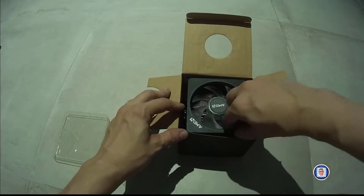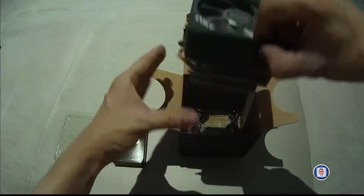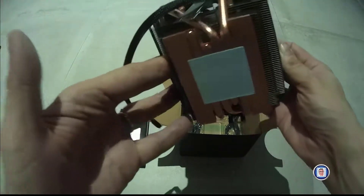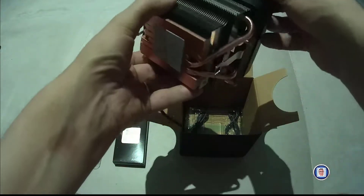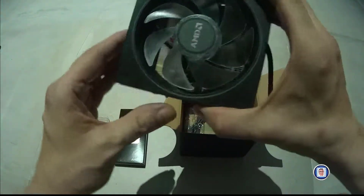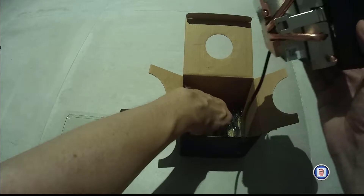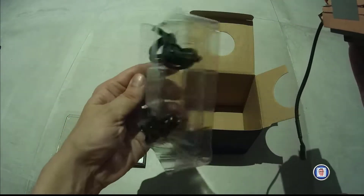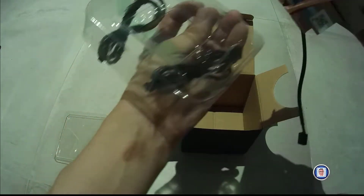Let's remove the cover. Now the CPU — you can see the thermal paste is already applied, so be careful. Once you have it on your fingers it's quite difficult to remove. At the bottom you have two connectors: one for controlling the fan and the other for the RGB.